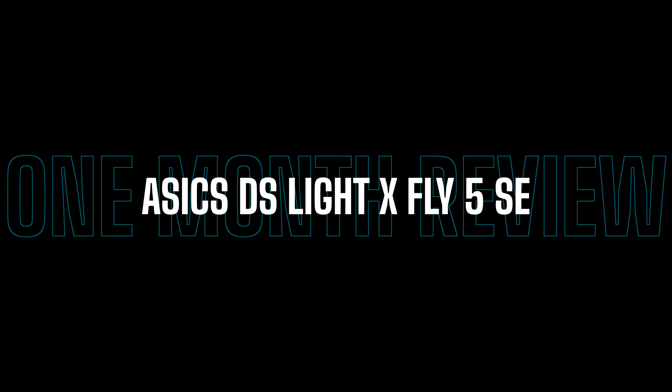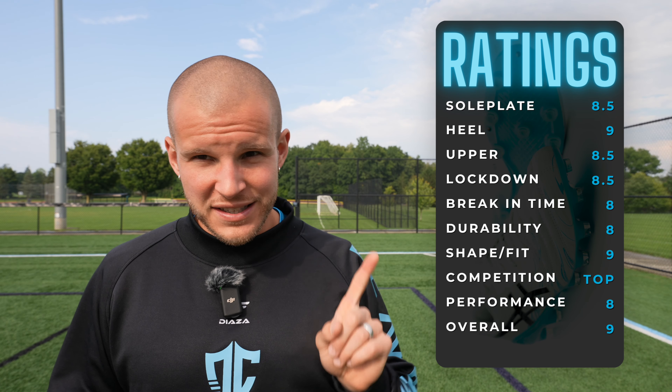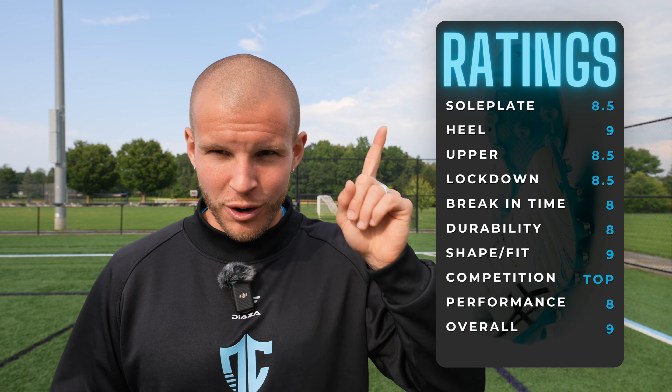What's going on fam? Welcome back to the channel. This is the one month review of the very, very good A6 DS Lite XFly 5 Special Edition Synthetic Version. I will leave all the ratings right here for those of you who want a quick fix — all the ratings I'm going to go through are right here.